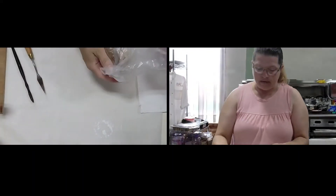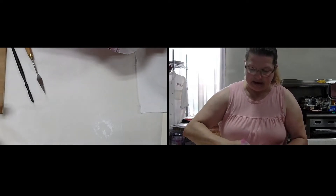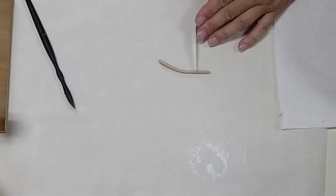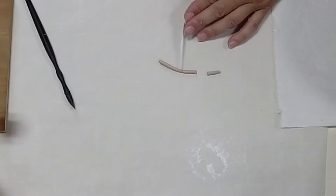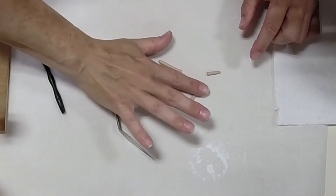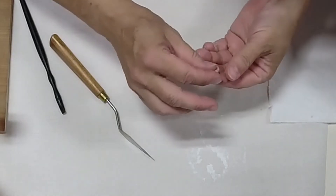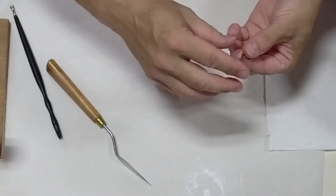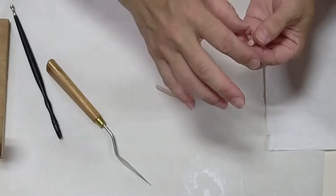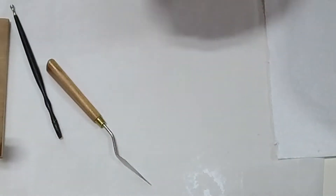Let's grab our brown modeling chocolate. We have some here and we're going to make a stem for our apples. I'm just going to take a piece about three quarters of an inch, make one end a little bit smaller, and push down on the top end so the top is a little bit wider than the bottom. Now we have both stems.